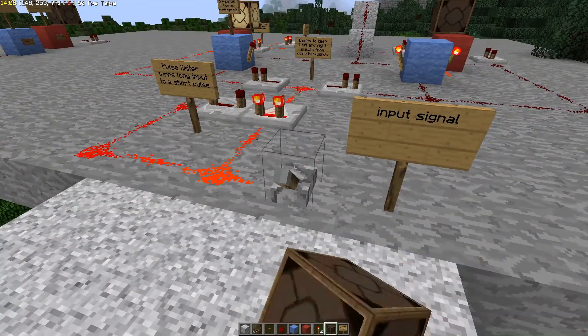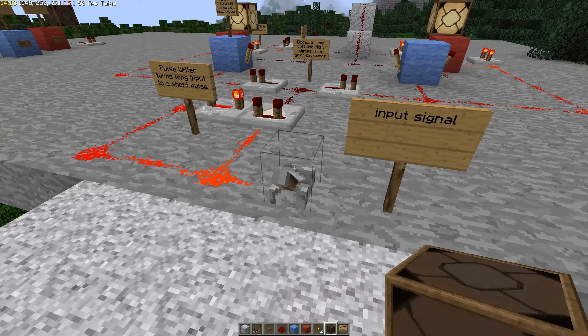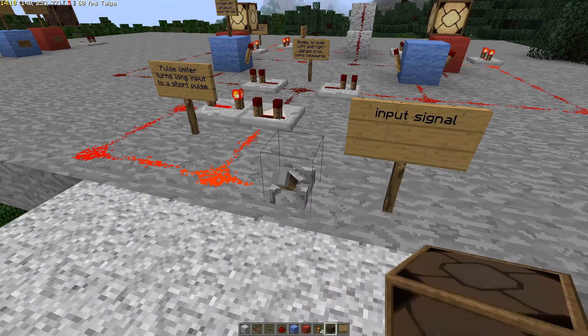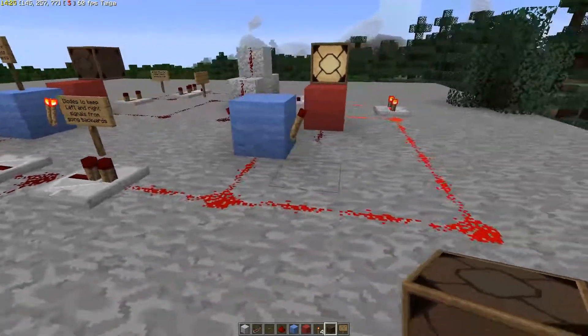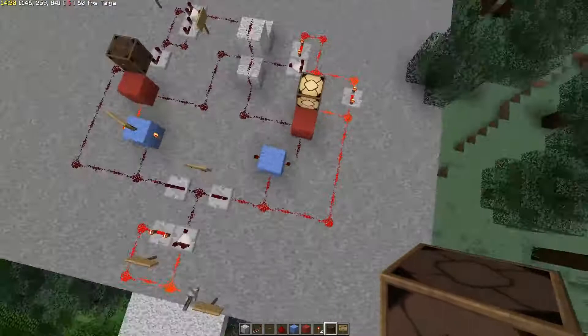So there's our T flip-flop, and that's how it works. Thanks for watching, folks, and we'll see you next time. Here's a nice overhead view so you can see what the layout looks like.